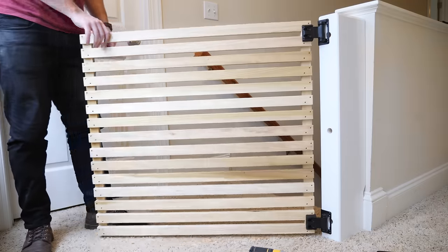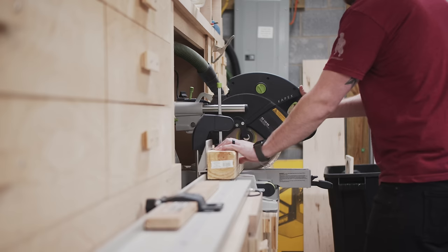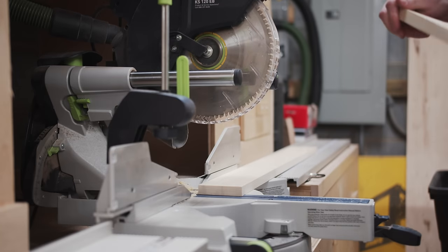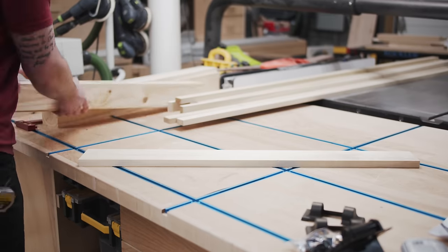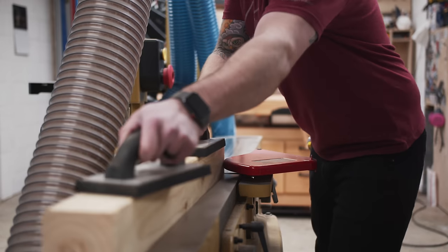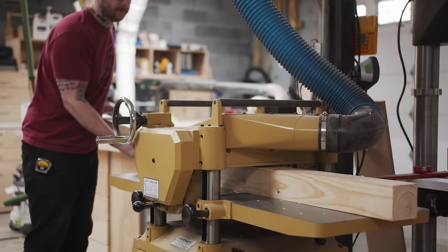The first thing to work on was the mounting block, which I needed so I could mount the gate square to the top of the steps without it interfering with the railing. This was basically just a big chunk of wood — the cheapest option I could come up with was a southern yellow pine 4x4 sandwiched between a few pieces of poplar 1x4s. After cutting the pieces at the miter saw I ran the 4x4 pieces over the jointer and planer to flatten them out, though this was really an optional step.